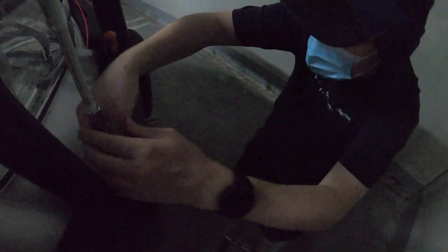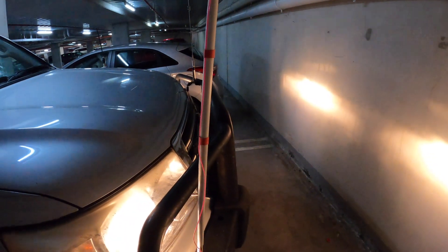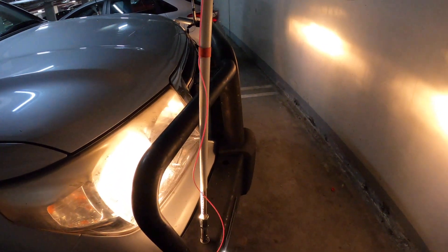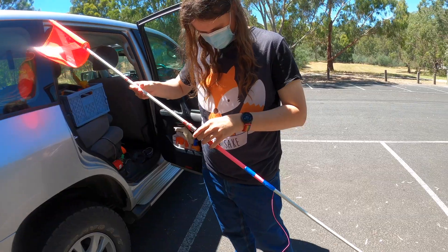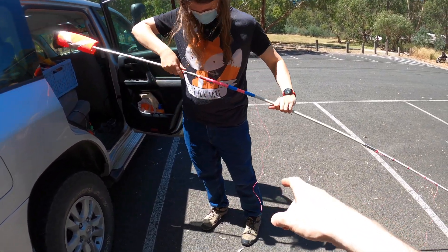At this point it was time to attach the other end to the vehicle. It does cast a little shadow, but if you're driving in the kind of spot you'd need a sand flag, you probably wouldn't be driving much at night. Then time to take it out to the park and see what frequency this even resonates at.